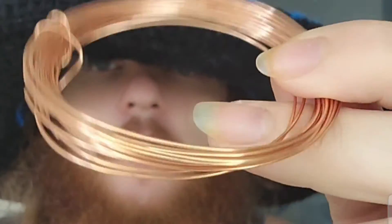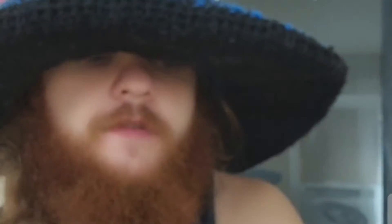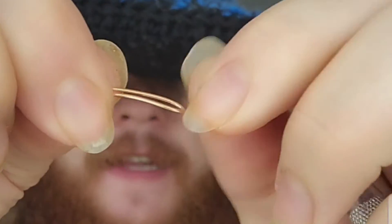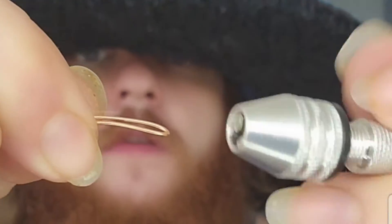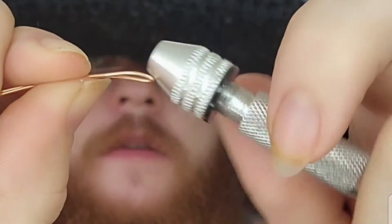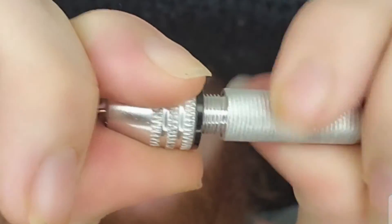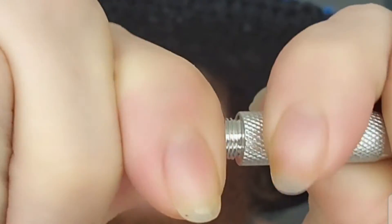So then we're going to go back to our 20 gauge copper wire and we're going to take our pin vise. You're going to put that 20 gauge wire inside your pin vise and go ahead and close your pin vise real nice and tight so it doesn't slip out.